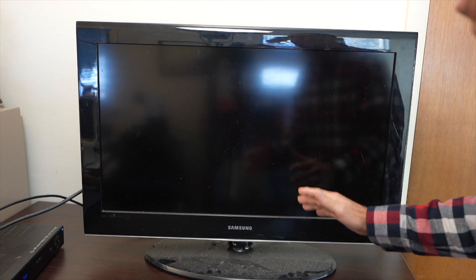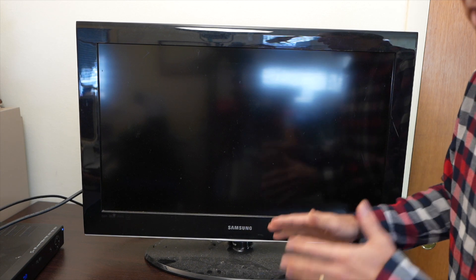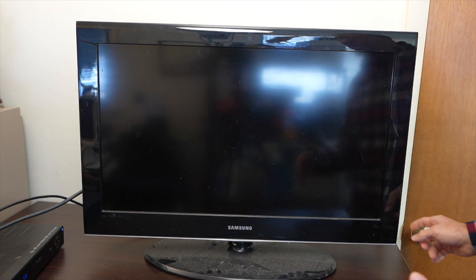Let's try to figure out what's wrong with this guy. This is an older Samsung, and whenever I see an older Samsung, I think there's a bad capacitor on the power supply. So I have it plugged in — let's turn it on and see what happens.